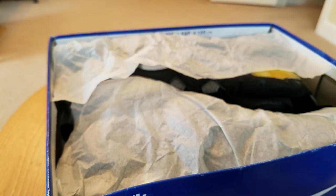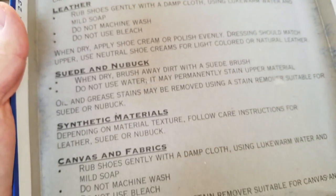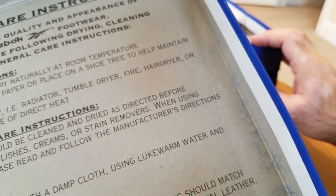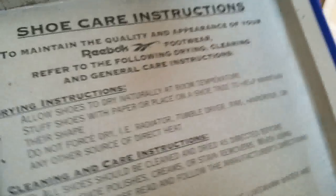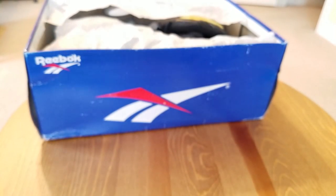Inside this one, let me see if I can show it — there are some of those care instructions, you know, how to take care of your shoes. I have several of these across some of my pairs. There's really no rhyme or reason why Reebok included these for some shoes but not others.